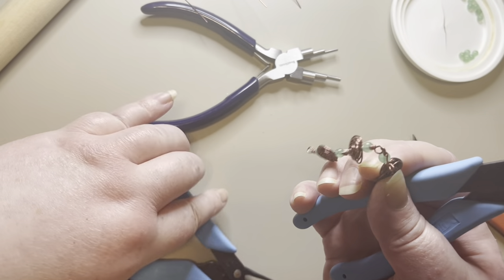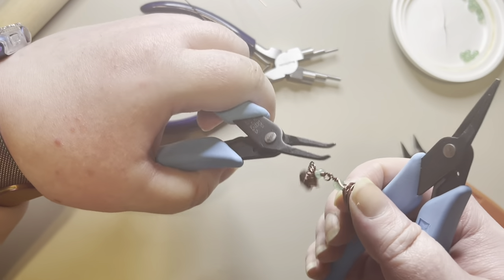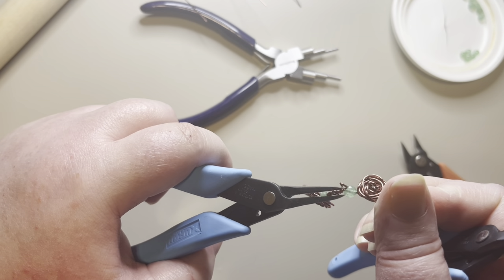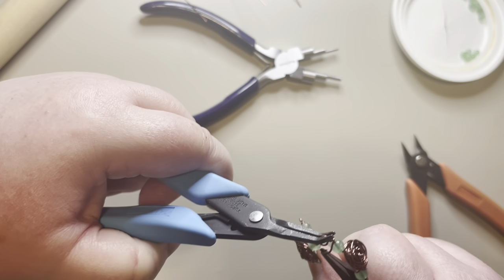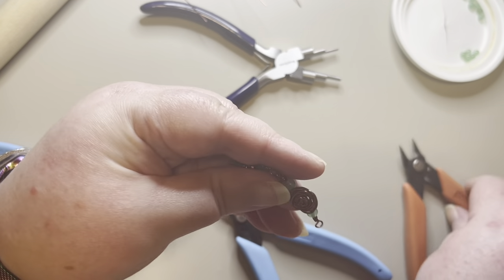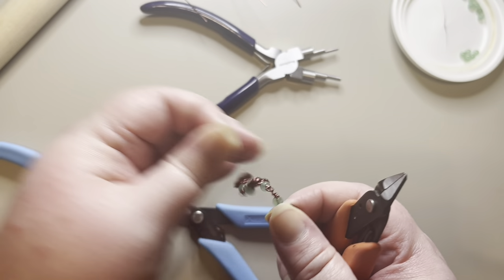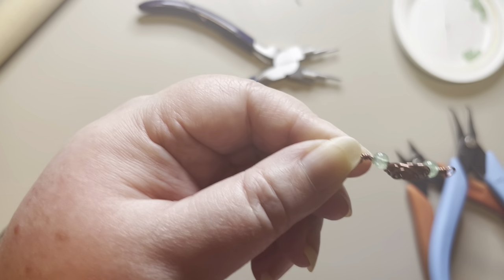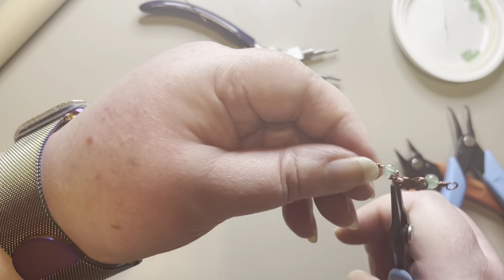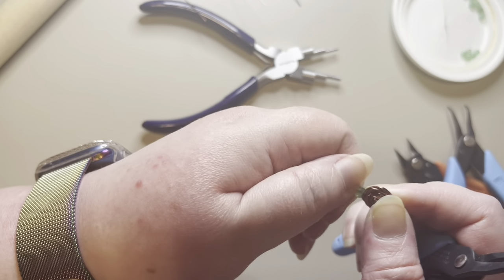Sometimes your pliers will come off, especially when you're holding with the back. I'll hold it with the back of my bent nose pliers again and wrap around just until I meet with the bead, then trim that piece of wire. Now this little piece of wire sticking up — I'll press it down and make sure it's flat, and make sure I don't feel anything that's going to scratch anybody or catch on their clothes.